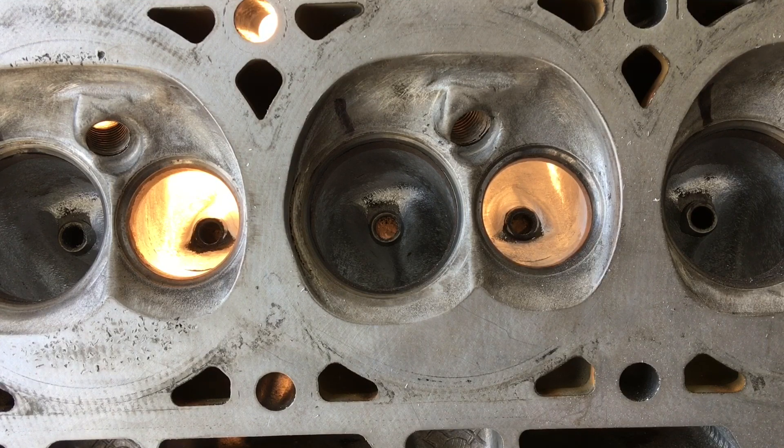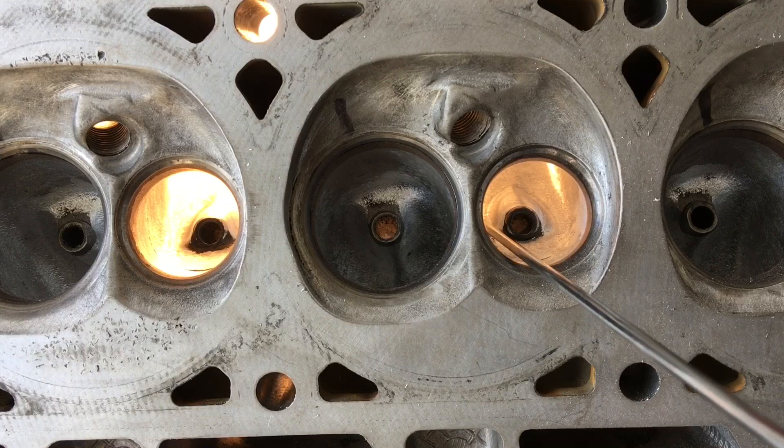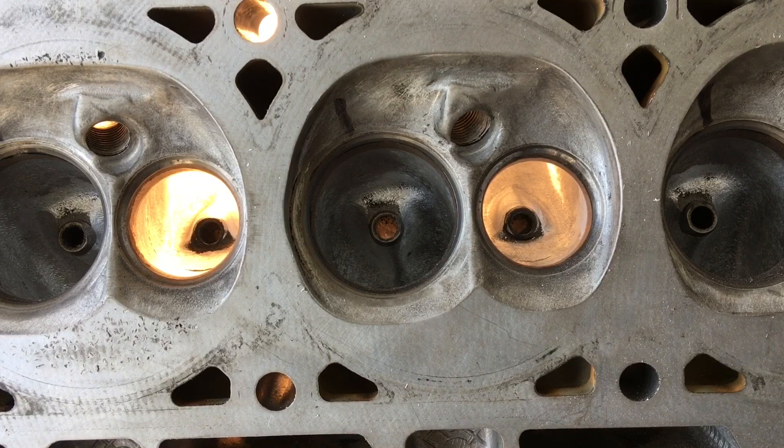I wanted to share this part where I was working down these exhaust guides and starting to get a little bit of final port texture. I did hit these with the sanding rolls a little bit just to see where I was at - and of course every time you start doing your finishing texture and sanding, you'll see things you might want to trim out a little better, get a better transition, et cetera.